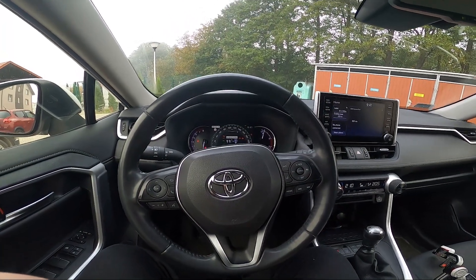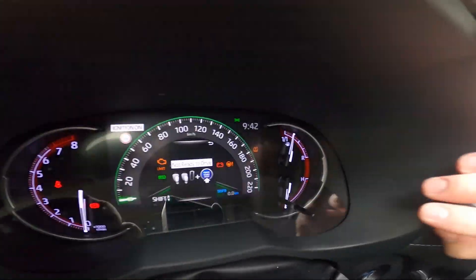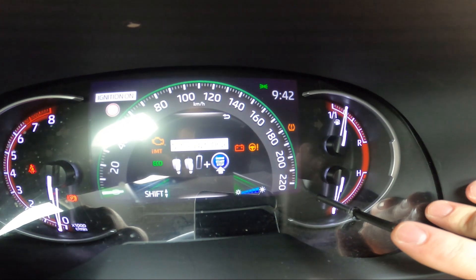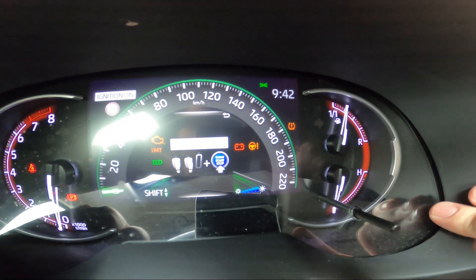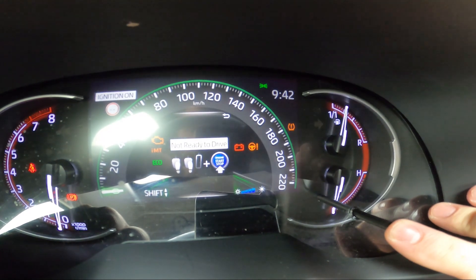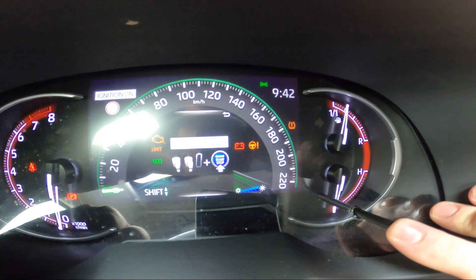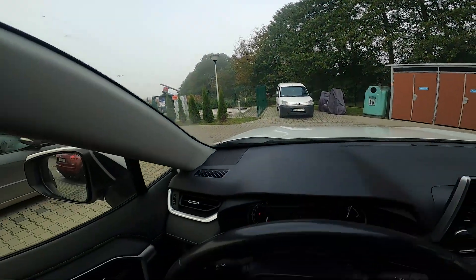In the beginning, take a look at the instrument cluster. Right here we've got this knob. Simply press it until you go to the brightness level display, and now press and hold this knob. Keep holding — and that's how you change the brightness level of the instrument cluster.